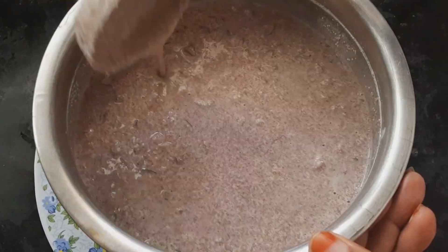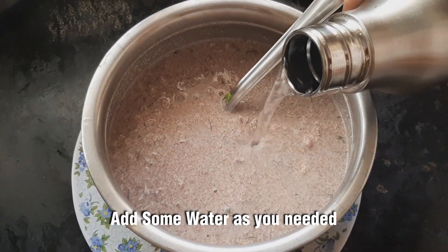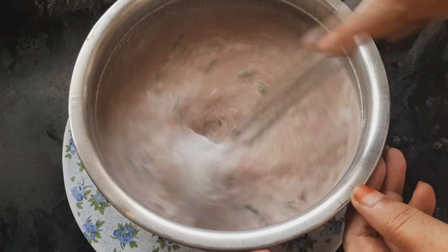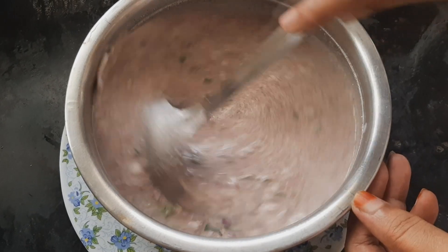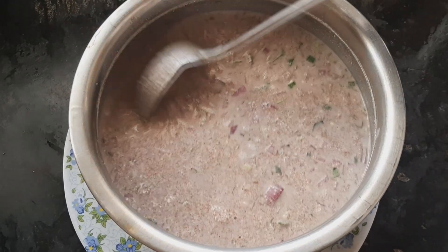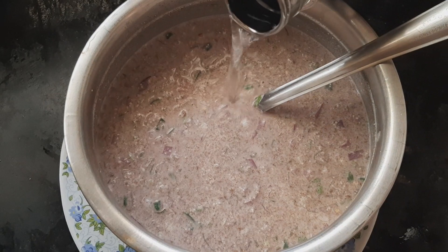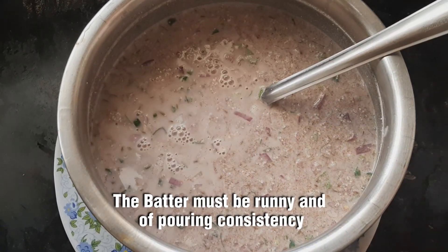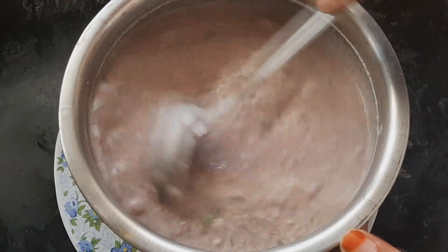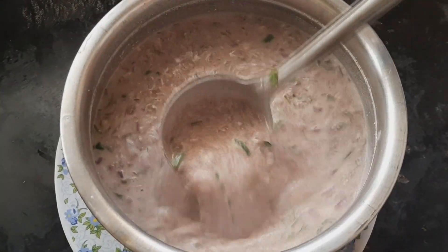Now we can add some water. We are going to use the pot — thick and thin. You can use the pot.